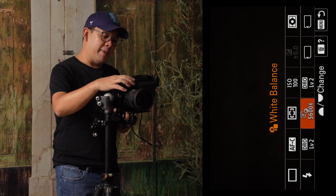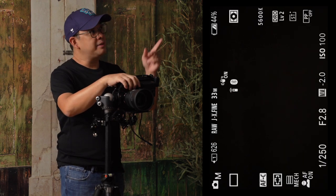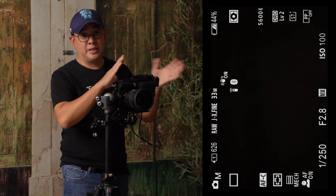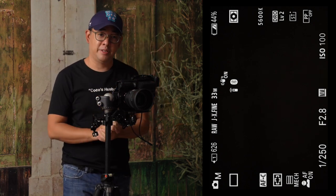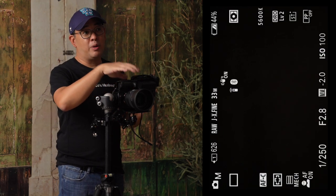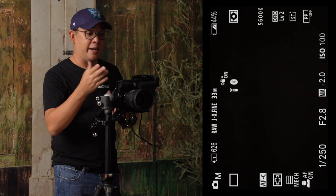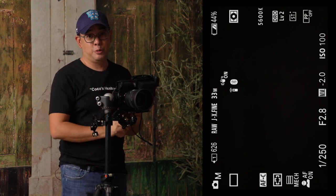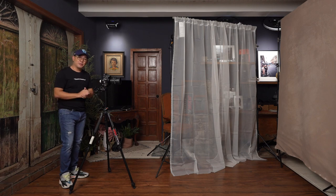My white balance is set at 5600 Kelvin because the light coming from this flash is more or less 5600 Kelvin. I also have my focusing set to AFC because I want to continuously focus on the eye, which is something Sony cameras are really fantastic at. With all of that out of the way, it's time for me to call in my wife Coco, who will be my subject for today.